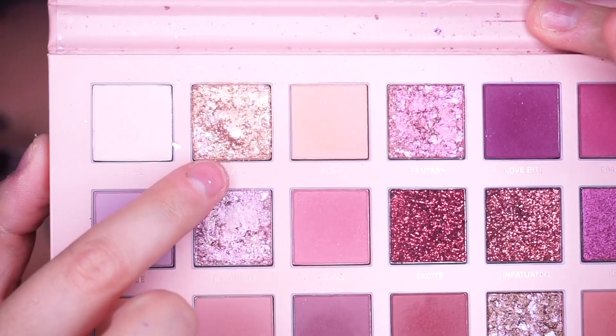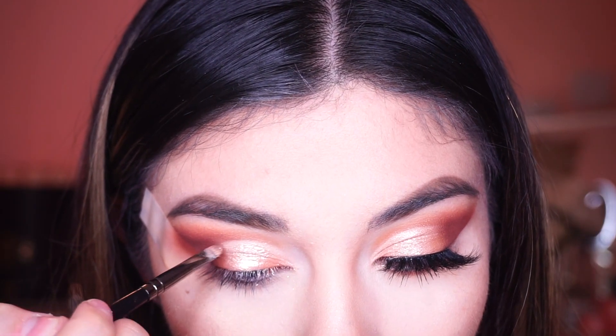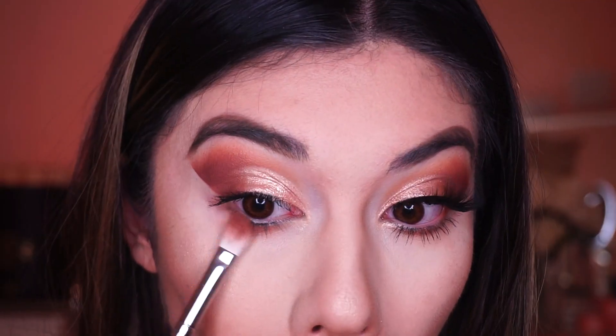The next palette we're using is a nude palette from Huda Beauty. We're using this super pretty shimmery shade and applying it all over the lid, then applying some brown shade to the lower lashes.